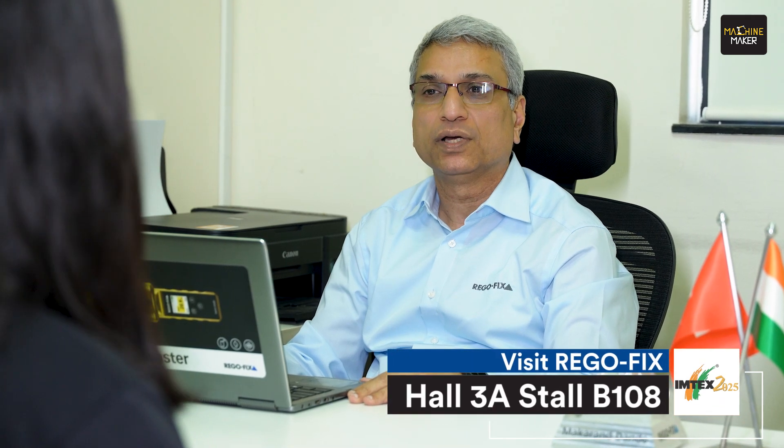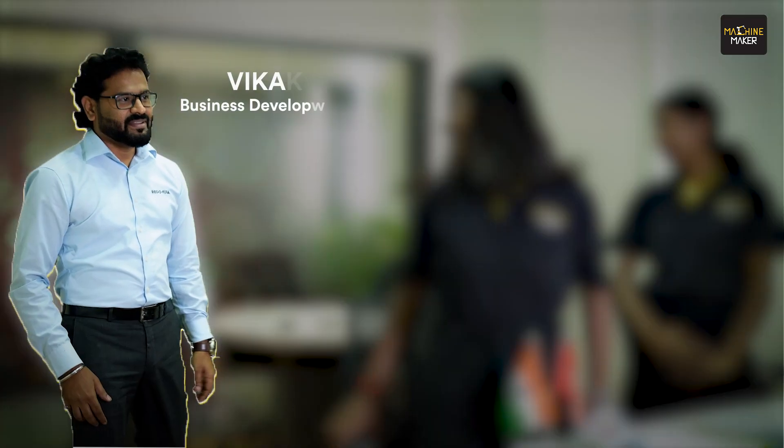Sir, we are really excited to know what Rego Fix India will showcase at IMTEX 2025. Would you please tell us something about it? Yeah, surely — this IMTEX we will be showcasing our new innovations like Tool Wipe, Force Master adapter, and Blue Eco. I will advise Mr. Vikas, my colleague, to take the Machine Maker team through our showroom and introduce you to our new product line. Vikas, can you show the Machine Maker team our product line? Yeah, surely — please join us. Thank you, sir.